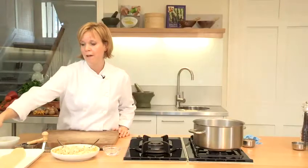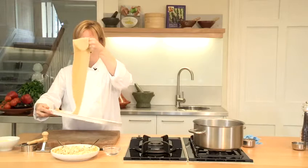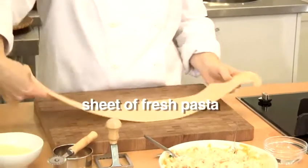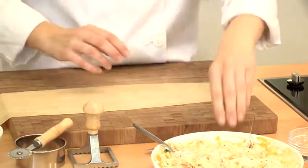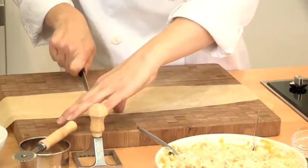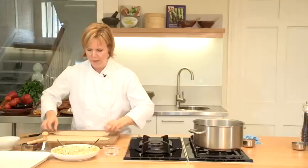I'm going to fill my ravioli now and I've got some fresh pasta which has been rolled out to the finest setting on a pasta machine. You can use shop-bought fresh lasagna to do this, but it's not quite as successful because the pasta is thicker. I'm going to chop it in half so that I've got a bottom and a top for my ravioli.